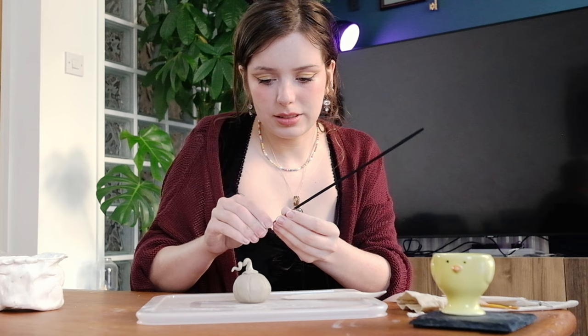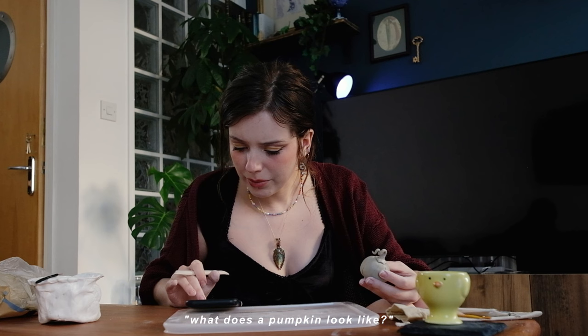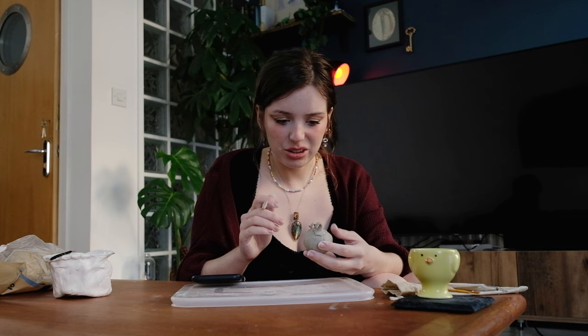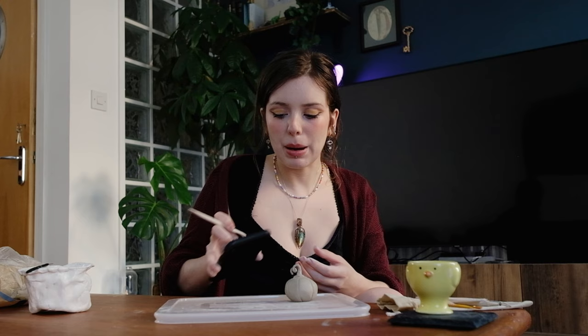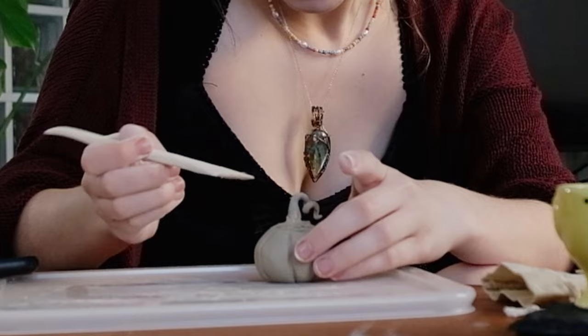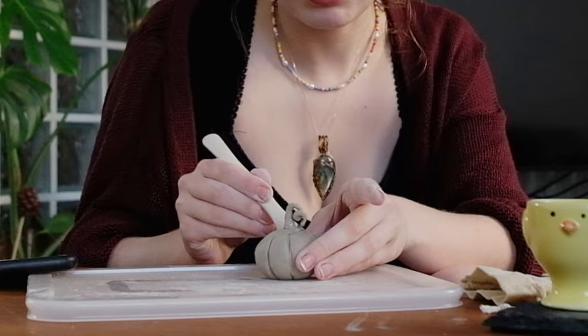I'm actually insanely proud of that. Let's see — what does a pumpkin look like? My pumpkin is very raised at this sort of segment and I need it to be sort of sunken in. I see it coming together. Not as bad as I thought it was going to be.